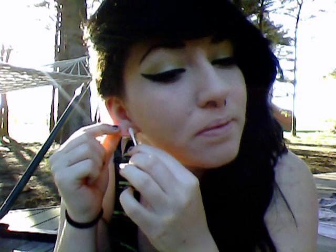So there's the Hello Crew plugs. I just cleaned my ears with a saline solution.